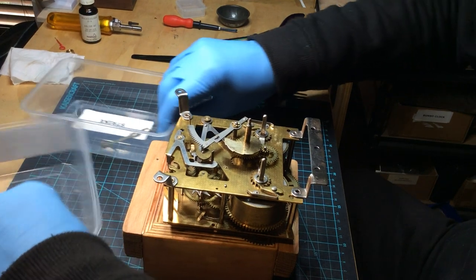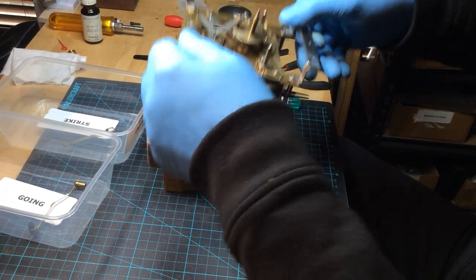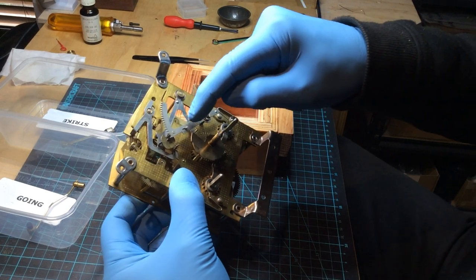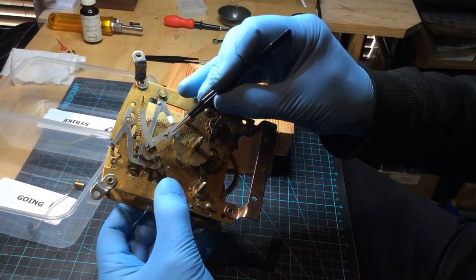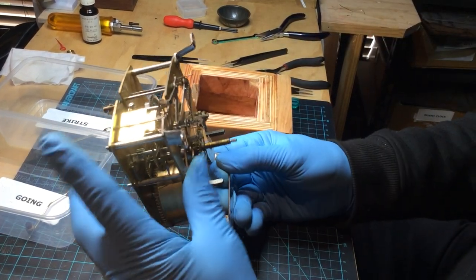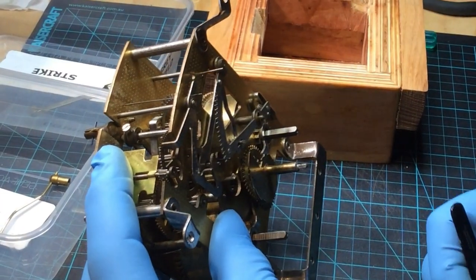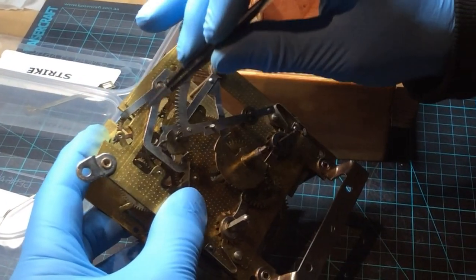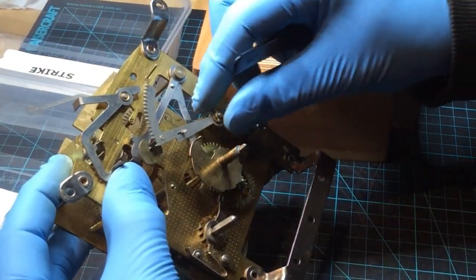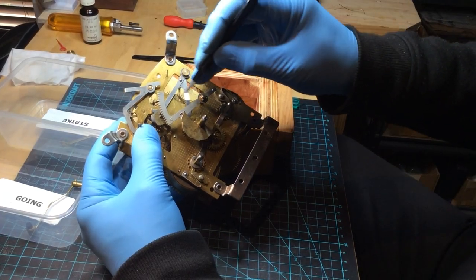OK, that's set down there now. That wheel won't fall off. So this is how we set that pin exactly in the correct position on the snail. We hold the fly with a finger to stop it turning. We lift this flirt up here, hold it up with our thumb, so the rack falls down on the snail.